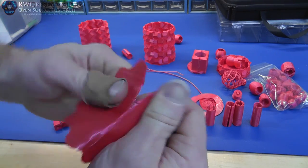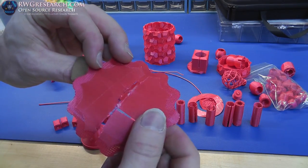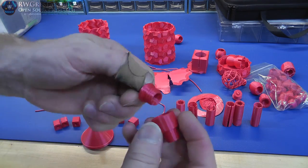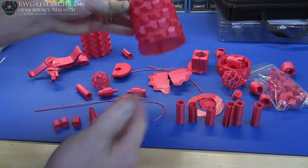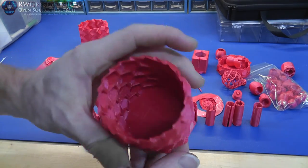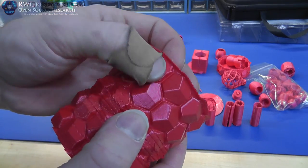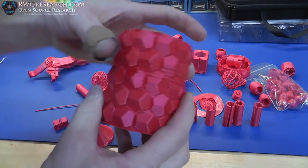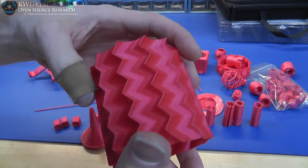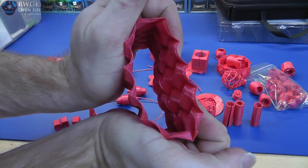I didn't have the best luck with layer adhesion — that section is only about two or three layers thin right there. That's really the only thing I can complain about. I was having some issues I couldn't figure out, and I'm 99% sure it's just my hot end, because some of this turned out really really nice. This whole piece turned out great and I want to smash it just to see what it does.